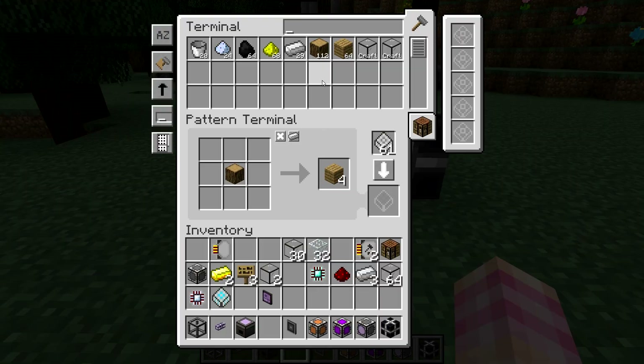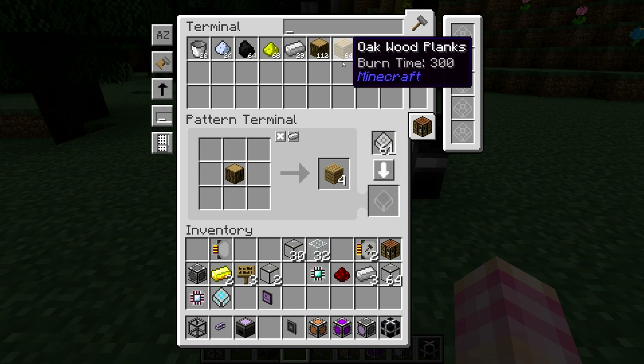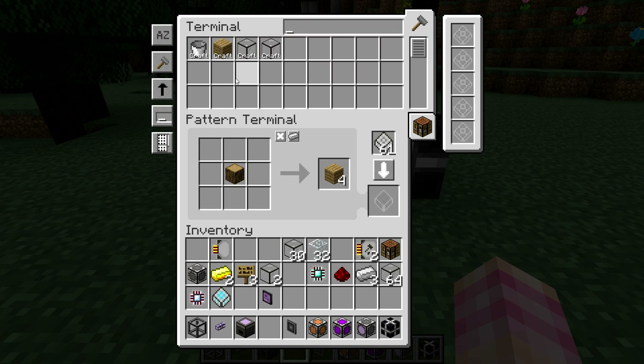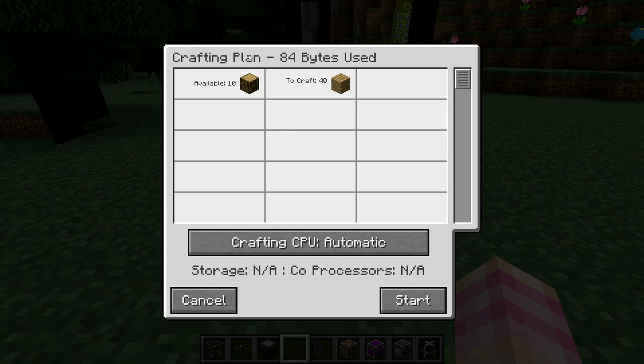Now if I look at my ME system, I can see this button switches between viewing just the craftable items, stored and craftable, and just the stored. That's necessary because if you've got some of that item in your inventory already, it'll overlay the craft button and you can't click it. So you switch to this view to see the craft button. If I click that button, I get to select an amount to be crafted — let's say 40 planks. I hit next and this is the crafting plan — what we're going to send to our crafting CPU. I can select which CPU to use.